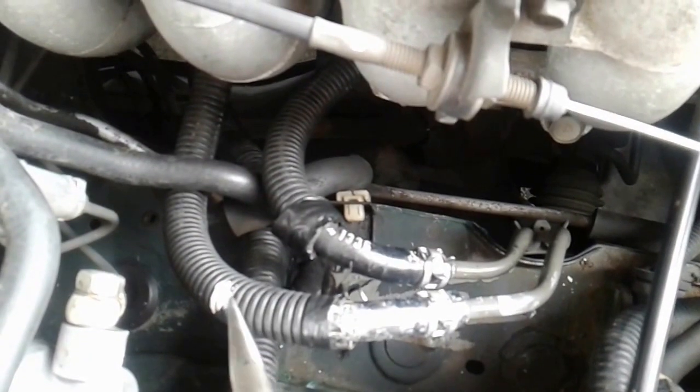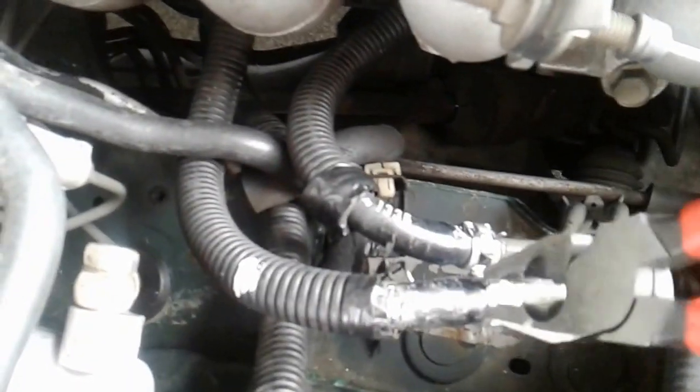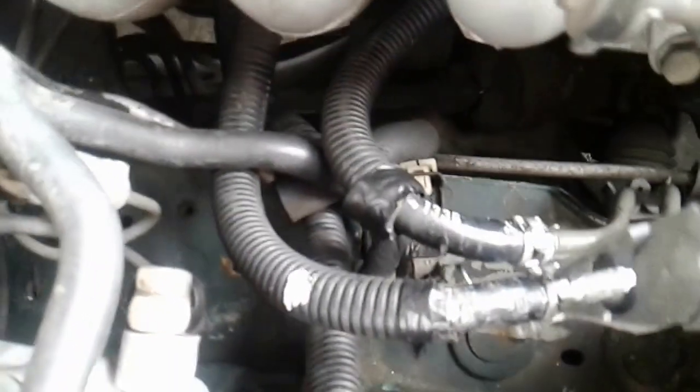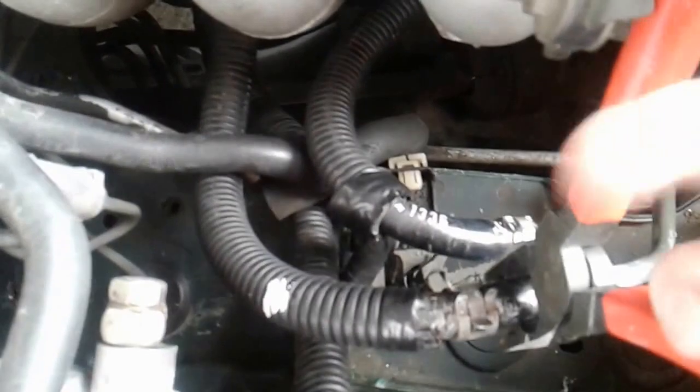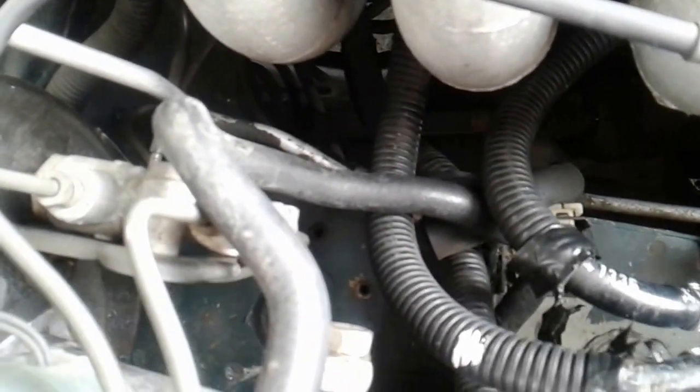When you have the connectors out, take off this 12 millimeter bolt and this 12 millimeter bolt down here. For the two pipes — the flow and return — mark one of the lines with some white paint and leave the other alone. To remove the lines, use your pliers to move back the clip, then twist the pipe a little, move the clip back, shake it around a bit with the pliers, and it should come off.